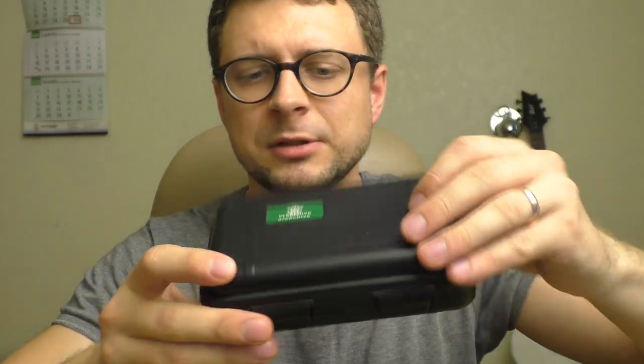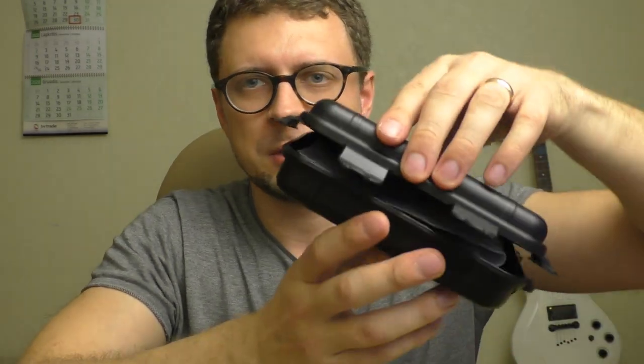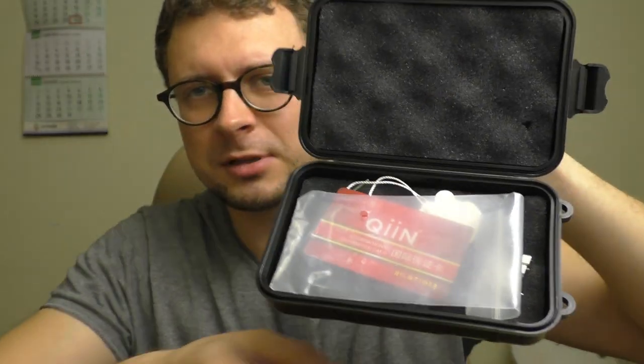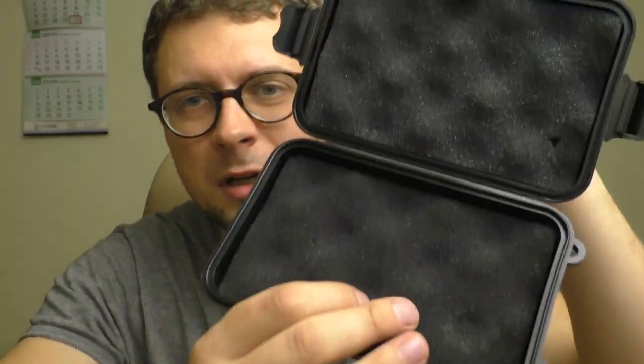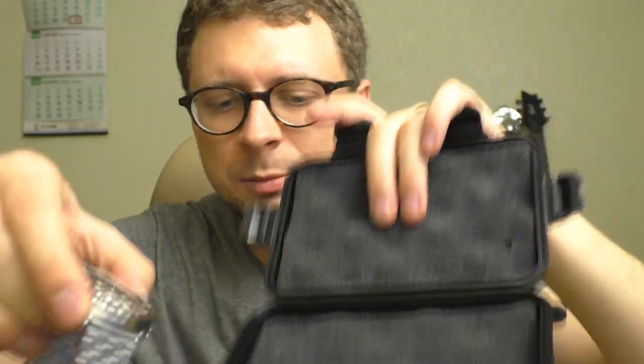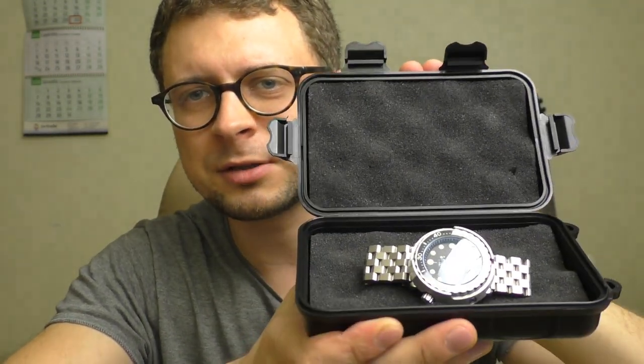It arrived in this box — let me show you. It was very well protected. If you're buying it for someone as a present, it's a great gift box as well.